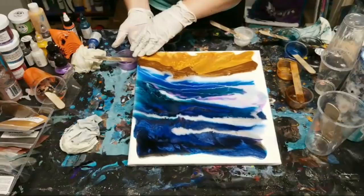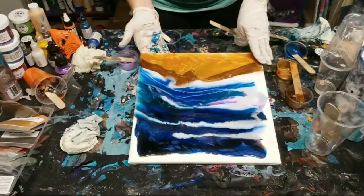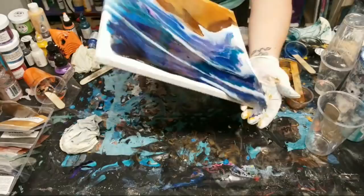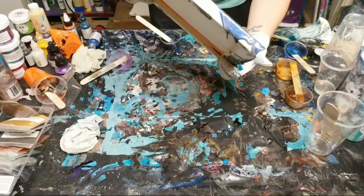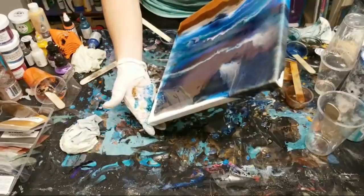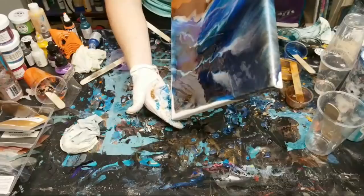I'm so glad you guys can't see me right now because I'm literally dripping. Yes, all resins get hot - it is part of their makeup. Different resins have different working times, and it also really depends on the temperature of wherever you're working.